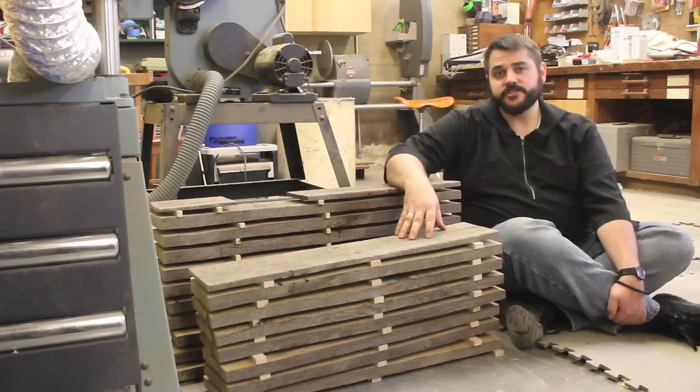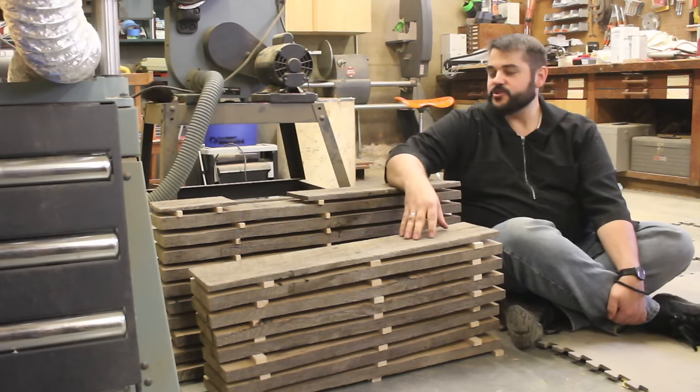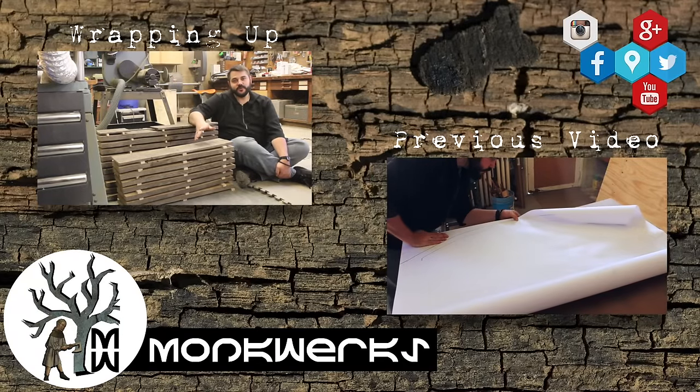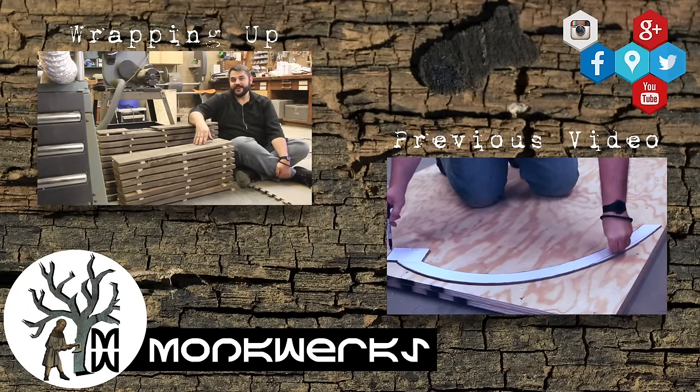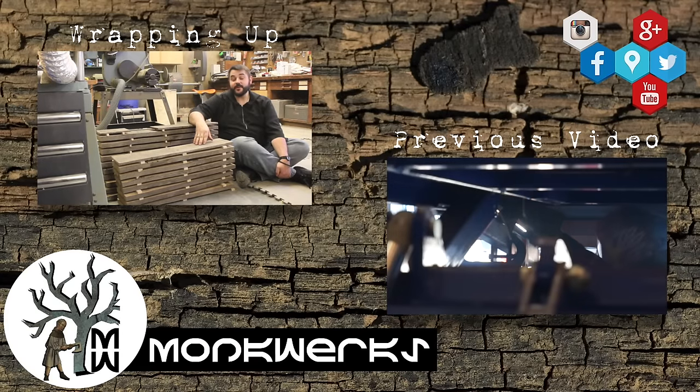So this is my process of reclaiming this old oak roof joist. I do hope you enjoyed this video on breaking down this reclaimed wood, and if you did, please like and share it — I'd really appreciate it. Don't forget to check me out on social media. I'm Fr. Thomas, thanks for watching, and may God bless you.